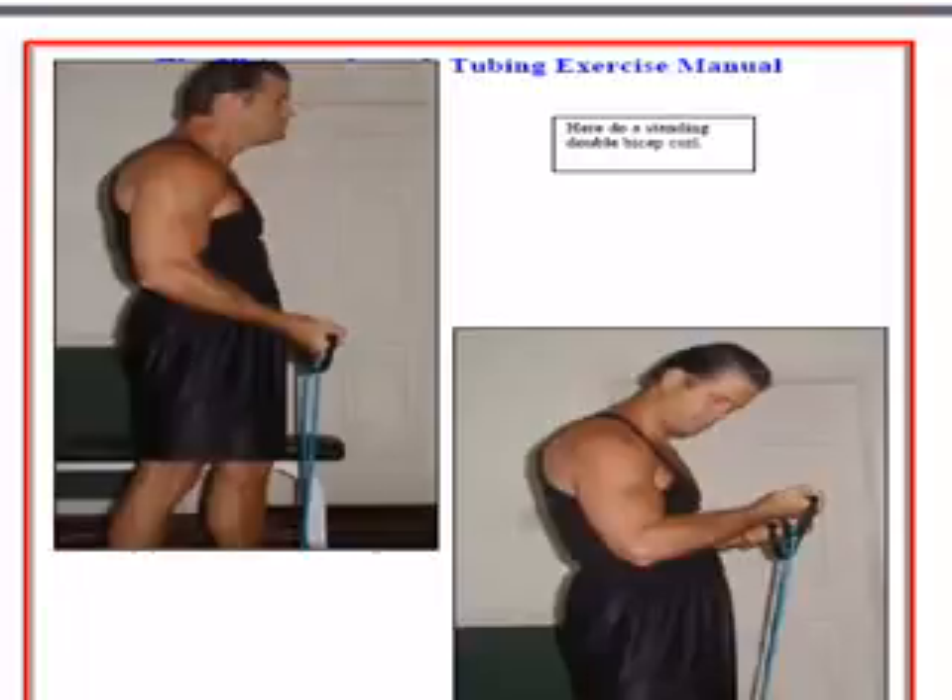Here we are continuing with some great arm exercises using a little five-dollar stretch tube. Here's a standing double curl — I'm doing them both at the same time, I have my back straight. I don't start with my elbows all the way down; I start them halfway up and punch and squeeze up as high as I can. This is a traditional curl except now I'm using the stretch tubing.